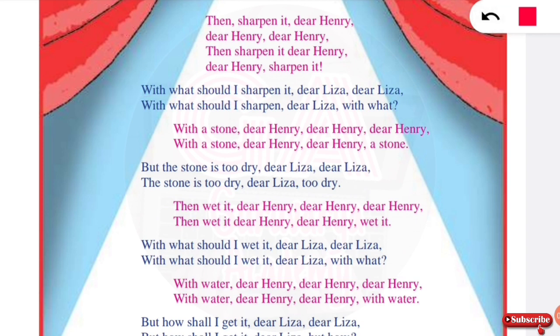Henry asks: with what should I sharpen it, dear Lisa, dear Lisa? With what should I sharpen it, dear Lisa, with what? Lisa replies: with a stone, dear Henry, dear Henry, with a stone, dear Henry, stone.